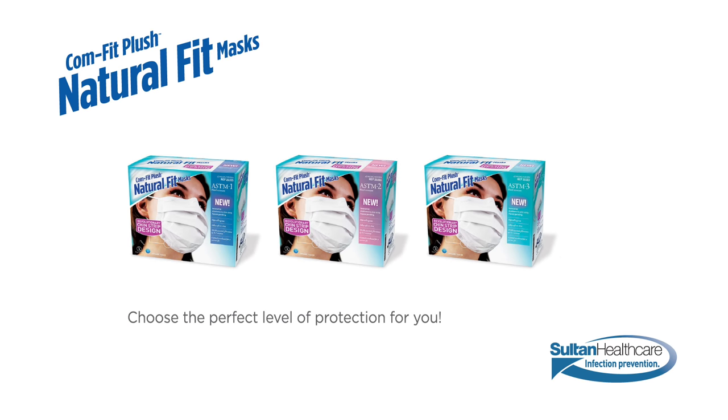Better fit. Improved protection. Hypoallergenic comfort. Comfit Plush Natural Fit Masks are available in all three levels of ASTM protection.